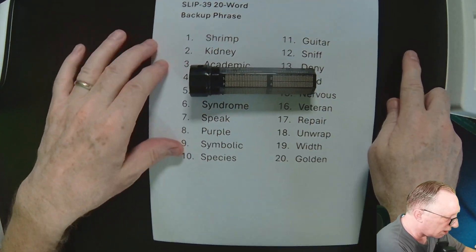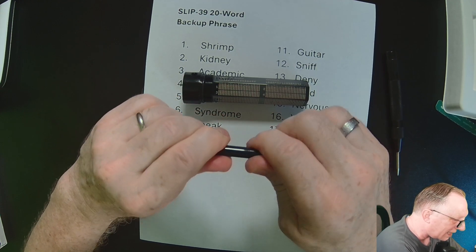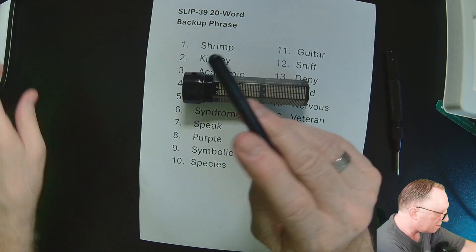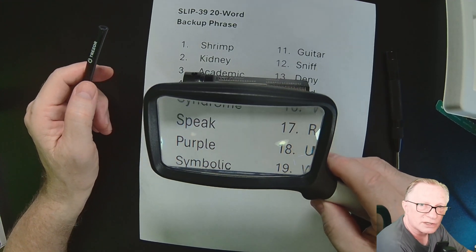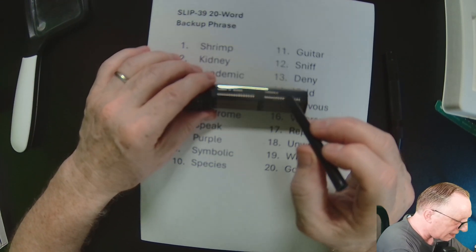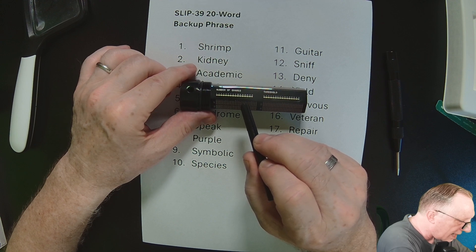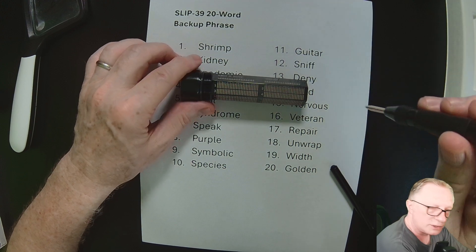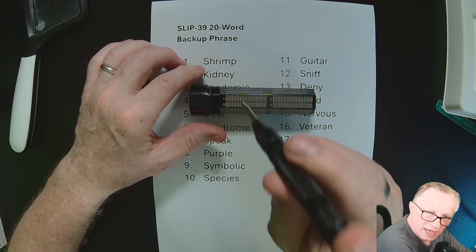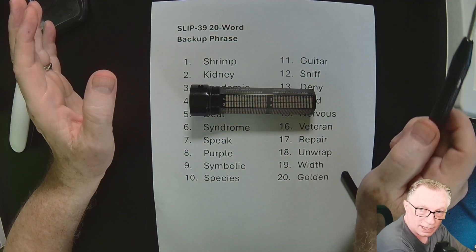For example, if word number one is 'shrimp,' best practice is to use the marker — it's very small and precise — to make sure you've got it right. Use a magnifying glass if needed. Mark S on the first row, H on the second, R on the third, and I on the fourth. Then once you've marked those on word number one, you take the punch, push it down, and it pops and makes a very permanent mark.